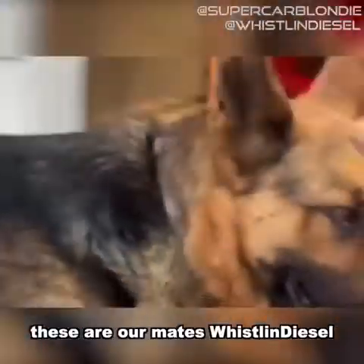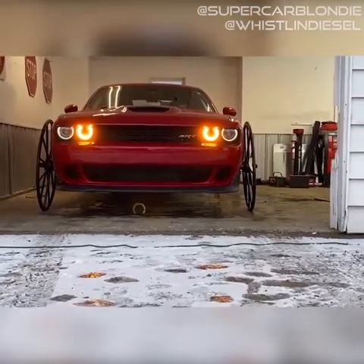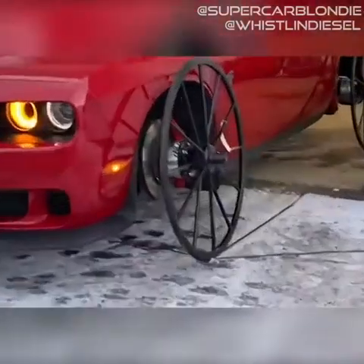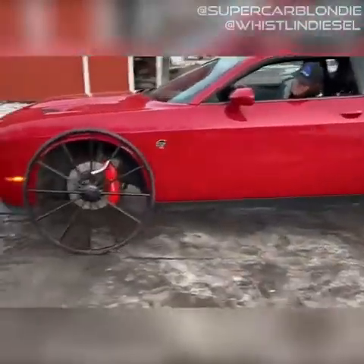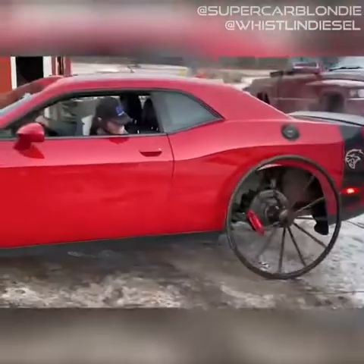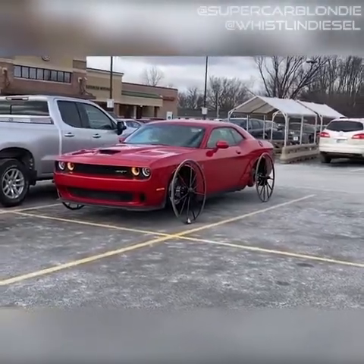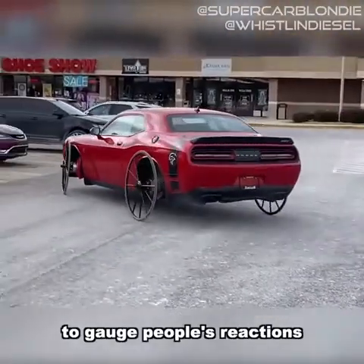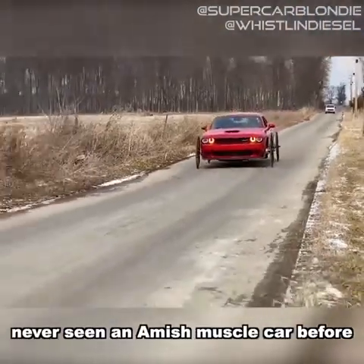These are our mates Whistle and Diesel in the US, and they come up with some insane ideas. Now he's driving it through the town to gauge people's reactions, and I'm willing to bet they've never seen an Amish muscle car before.